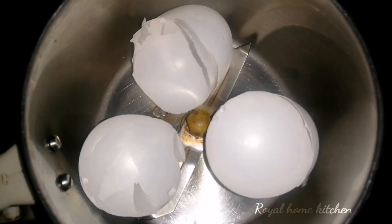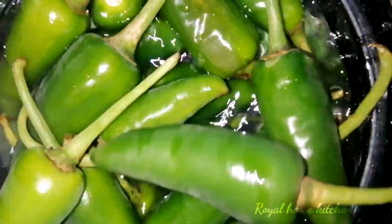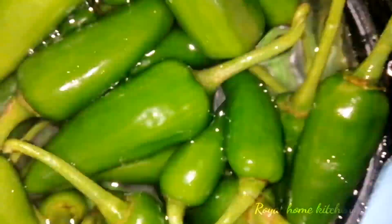Hi friends, welcome back. This is my video. You all have some nice kitchen tips. Now, let's take a look.